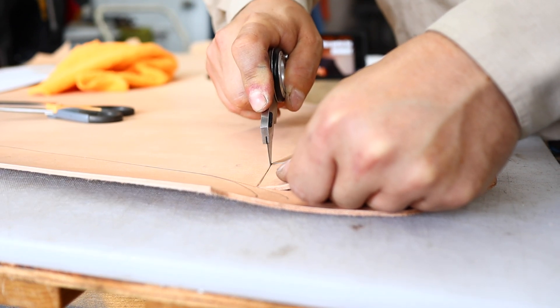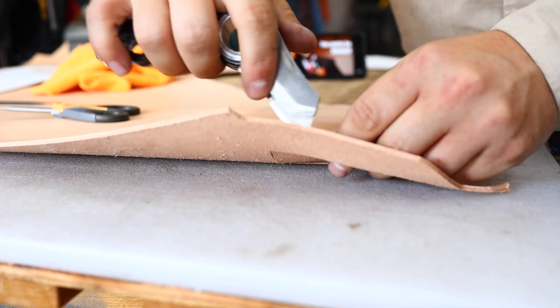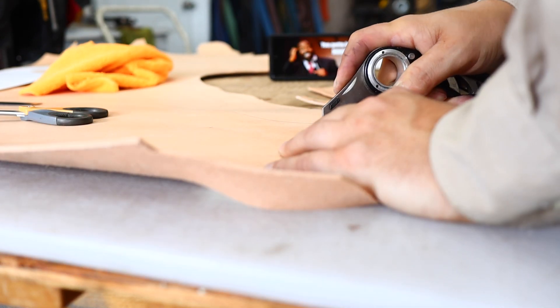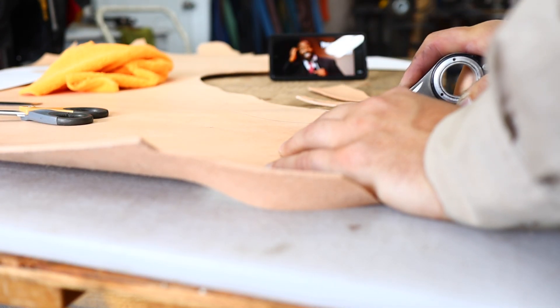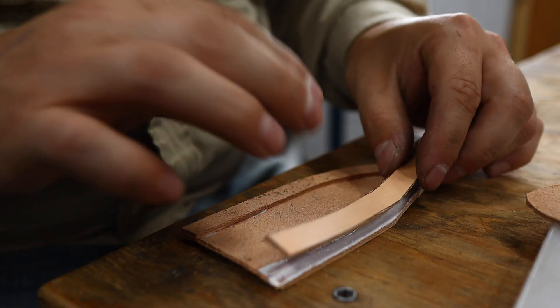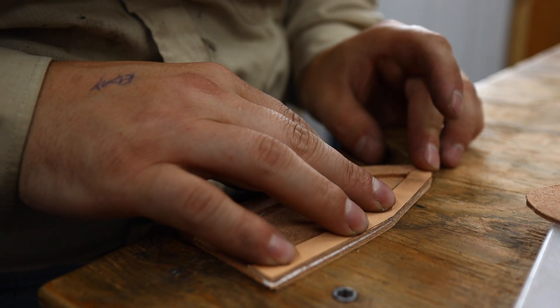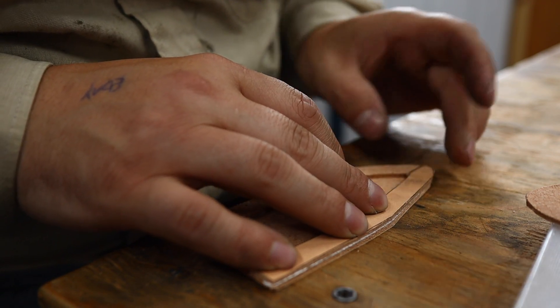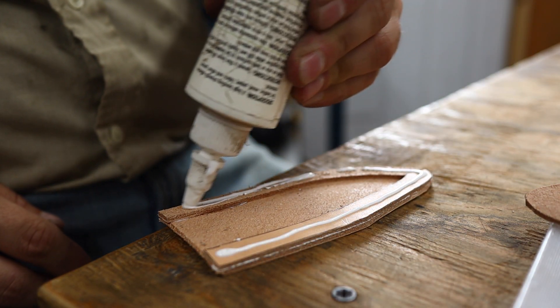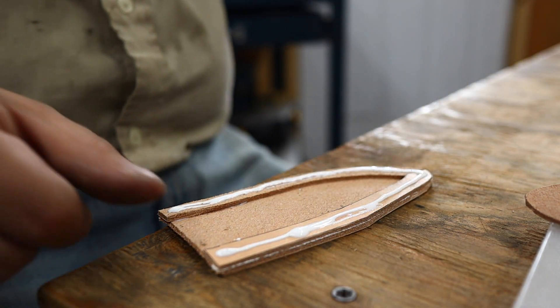Shout out to Les Brown playing on my phone there in the background. If you haven't watched Les Brown, go check him out - he's older now but so much value. We're just cutting out some beautiful seven ounce veg tan leather here, cutting out my welt and gluing it in place. We're fixing to make a real nice sheath. Of course it has to be up to par with the rest of this knife.